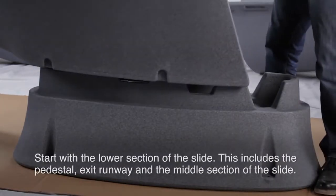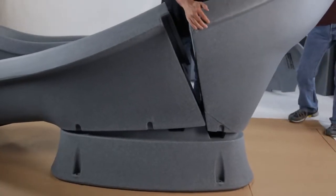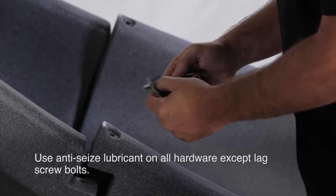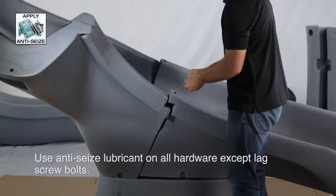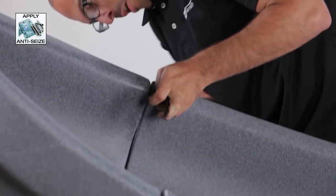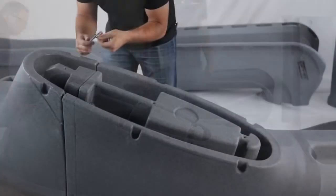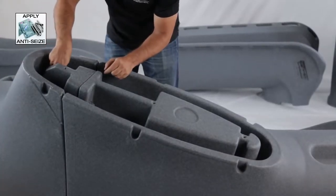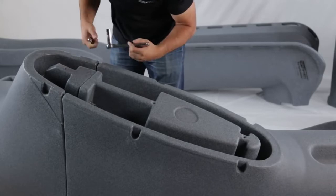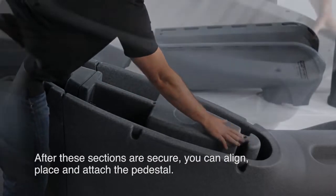You can now begin to assemble your slide. Start with the lower section of the slide. This includes the pedestal, exit runway, and middle section of the slide. Be sure to use the anti-seize lubricant on all hardware except the lag screw bolts. This symbol will appear each time the anti-seize should be used. Once you have attached and secured all of the hardware for this section, you are now ready to align, place, and attach the pedestal.